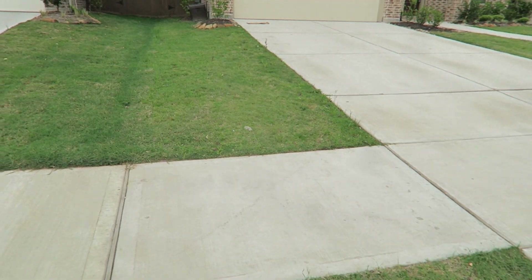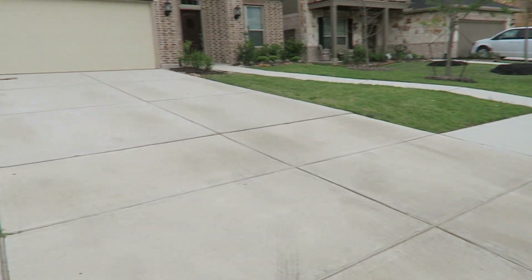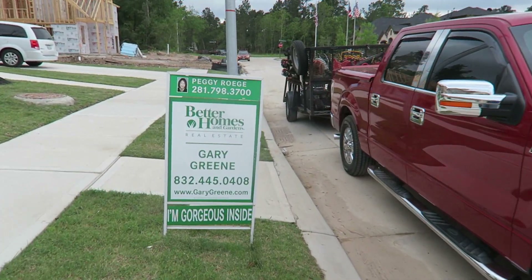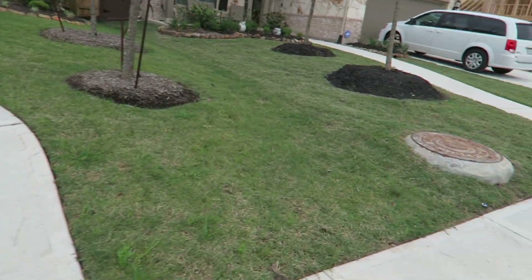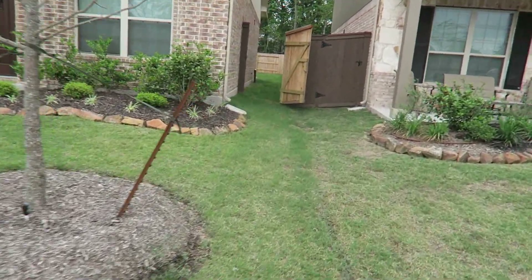Here we go. This is where this property looks, this one right here. I'm just gonna see if I can mow it right quick and just clean it up. It's for sale. I'm just gonna mow the front here — smaller than the front. It's got a pretty large backyard back here.